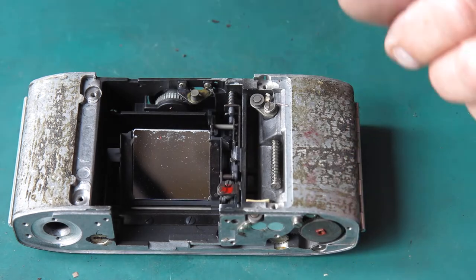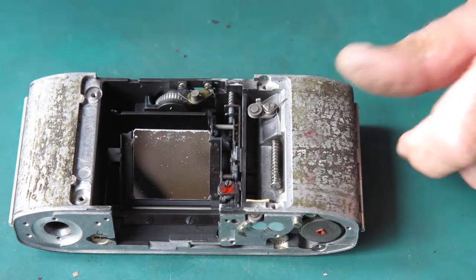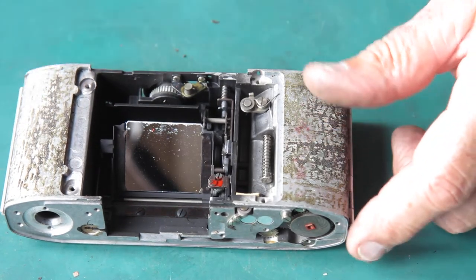That cord — I'll inspect that. It feels a little bit stiff. Frequently they're good to go even though they might be fifty or sixty years old. They're often good enough.